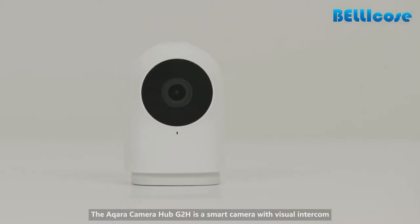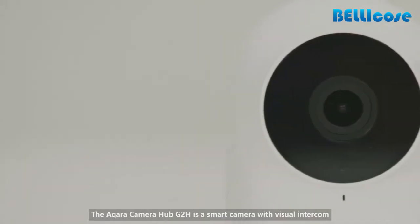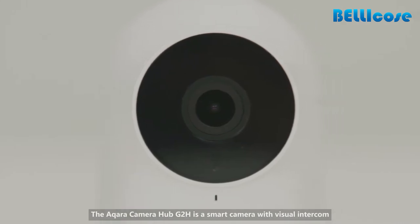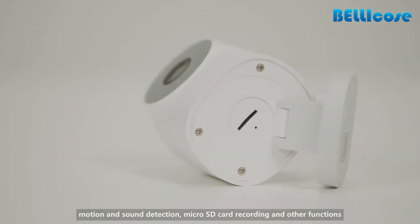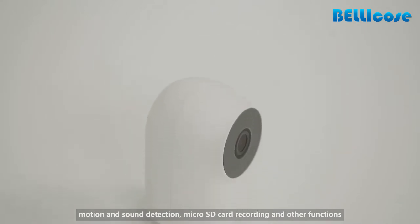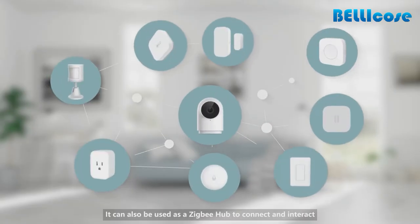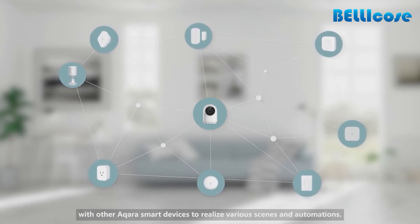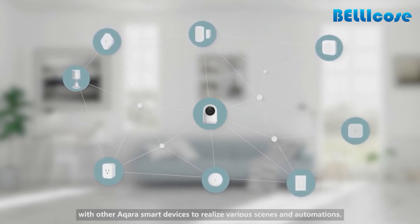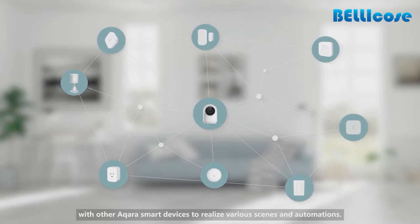The Aqara Camera Hub G2H is a smart camera with visual intercom, motion and sound detection, micro SD card recording, and other functions. It can also be used as a ZigBee Hub to connect and interact with other Aqara smart devices to realize various scenes and automations.